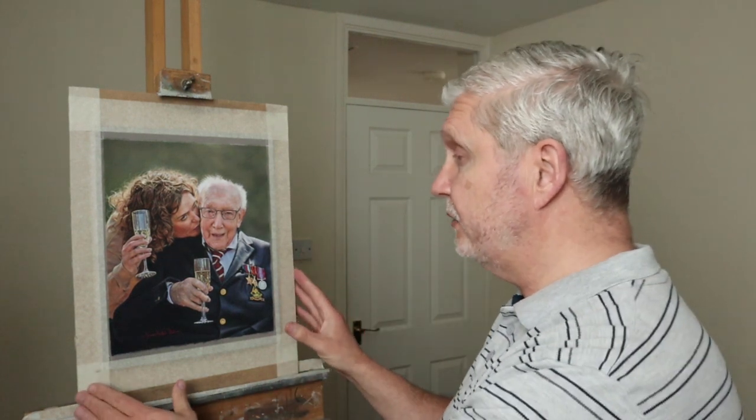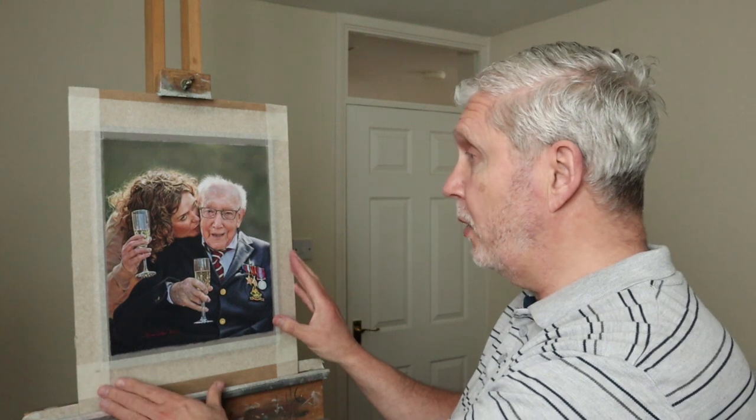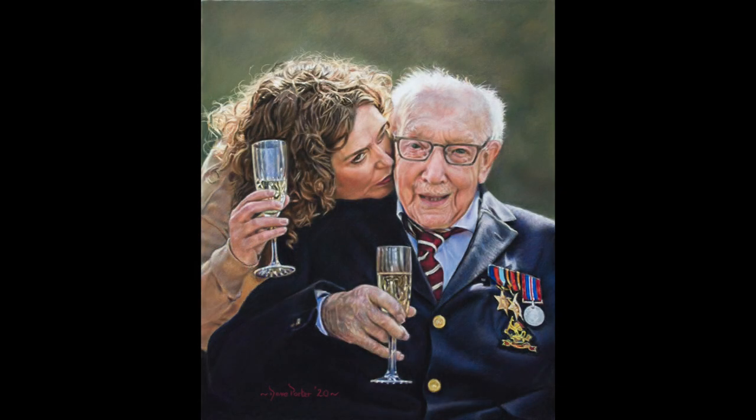Hi there, my name is Dave and in this video I'm going to share with you my techniques and tips on how I achieved this pastel painting of Colonel Tom and his daughter Anna. So let's take a look.